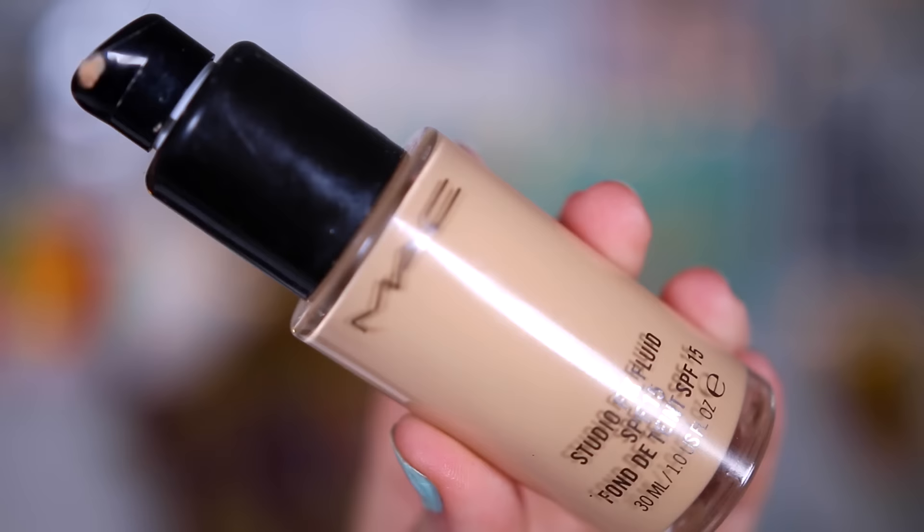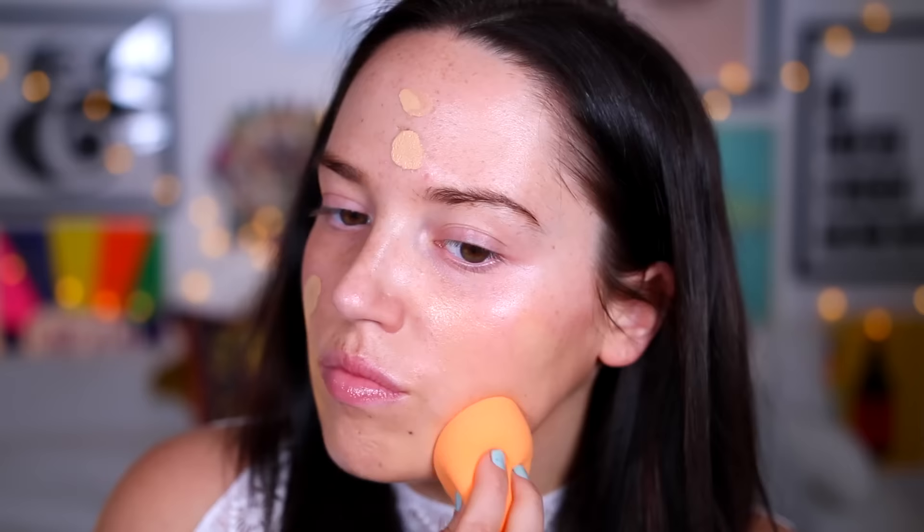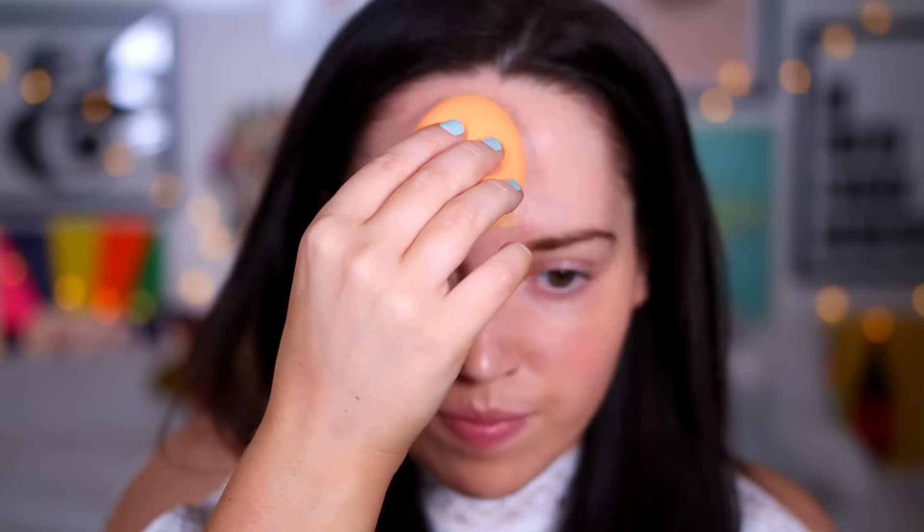I've chosen this foundation — the MAC Studio Fix — which normally looks incredibly matte and quite dry on me nowadays. It used to look really nice and glowy but that's when I had oily skin; now I feel like I've got a lot more dry skin. So I'm gonna see what this base does to give me luminosity. Immediately I don't have to put as much foundation on as I normally would — I put the tiniest bit on, not even a full pump. Normally I put two pumps on. That base has worked so nicely; you can still see the luminosity and the healthy glow.